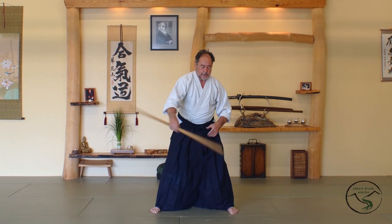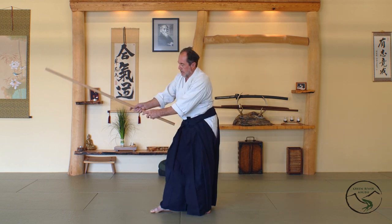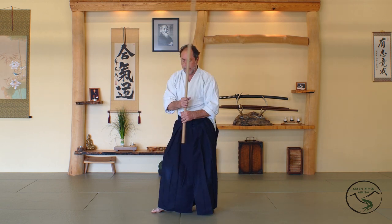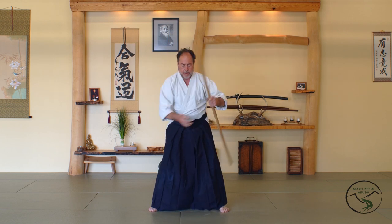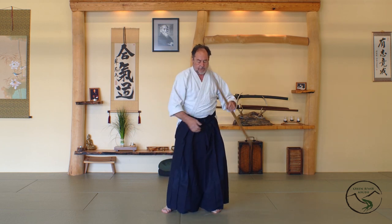The Jo is a little different than the Bokken. With the Bokken you typically adopt a right-handed swordsman's grip — the right hand is forward. But with the Jo we can switch hands; you don't have to worry about the cutting edge. So keep that in mind: you want to be working on both sides of your body as you start to learn how to strike.